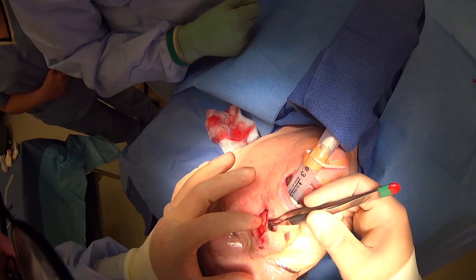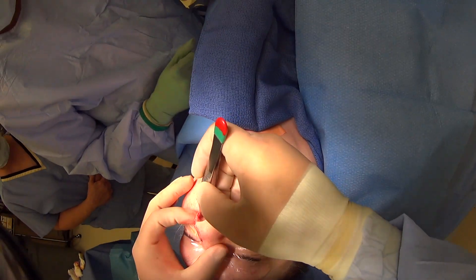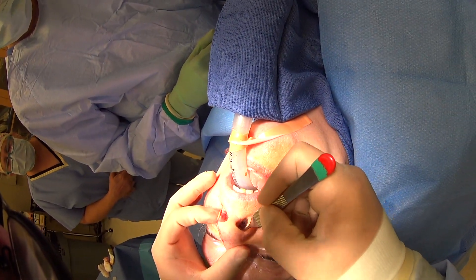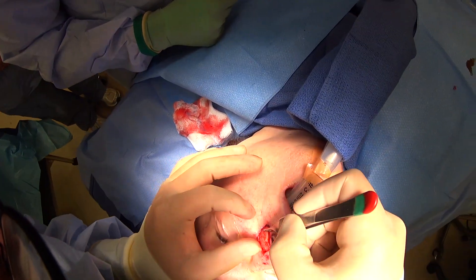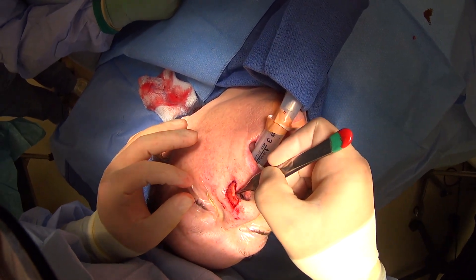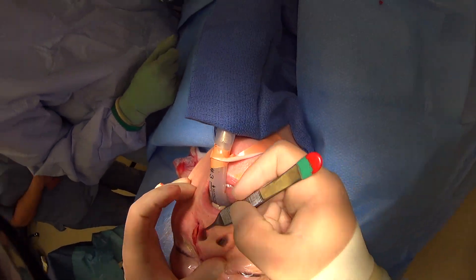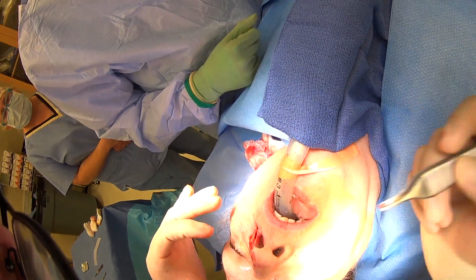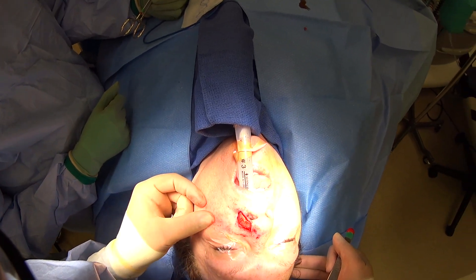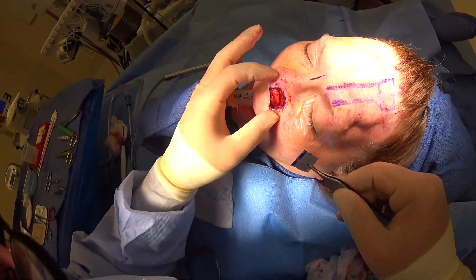Once we suture this up, it's going to give her a nice shape — similar to both sides — and restore some of that firmness she has on both sides. This will keep the thin skin here from wanting to shrink up. It's going to hold her out, give her that nice round shape, open up the nose so she can breathe well, and then we'll start with our forehead flap.